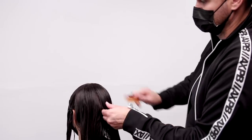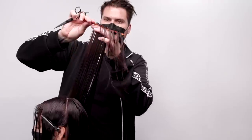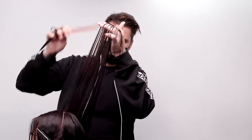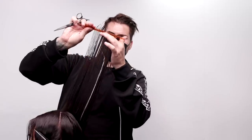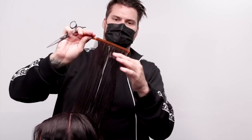Now we're going to move to the right hand side — I'm basically going to do the exact same thing. The biggest difference here is that I'm combing the hair differently: I'm pushing it away from my body on the right hand side, whereas I was pulling it towards my body on the left hand side. So what I want to do is take that guideline and pull it halfway to that new section.